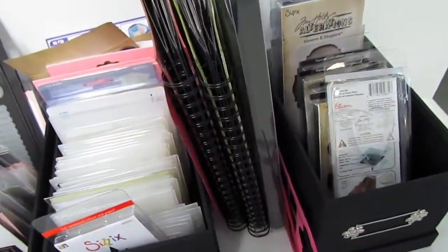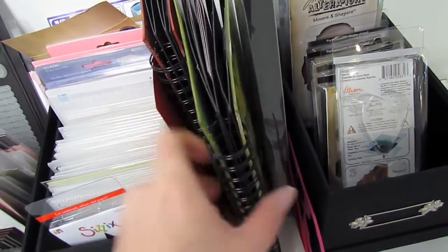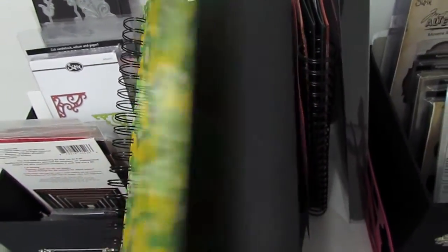And then of course I had showed in another video that I store my Spellbinders in these folders, which have been working pretty well too.